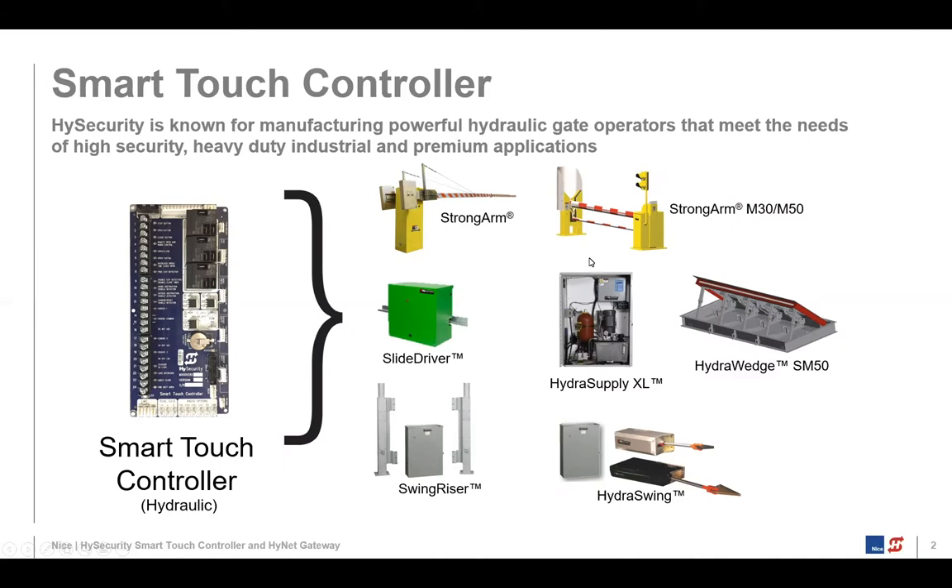The HydroSupply XL is the HPU for the HydroWedge. We also have a couple of swing gates, the SwingWiser and the HydroSwing. All these hydraulic gate operators use the same main circuit board, which is part of what we call the Smart Touch Controller System — it's the same circuit board across all our hydraulic products.